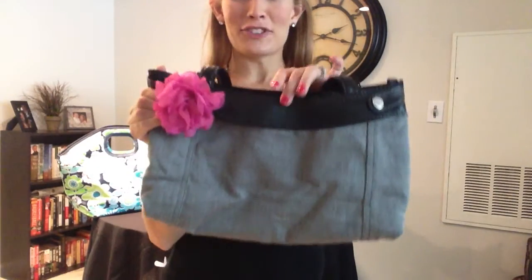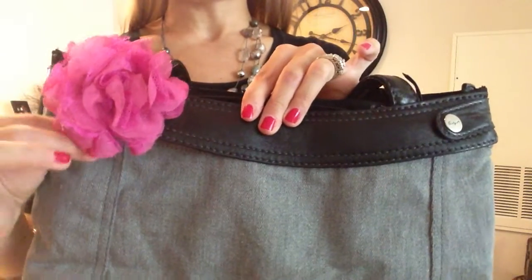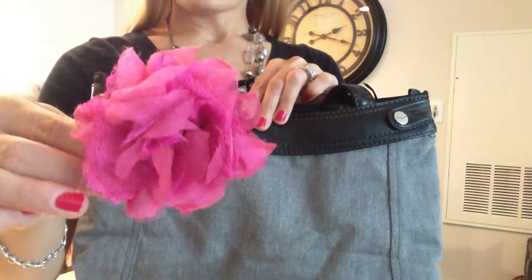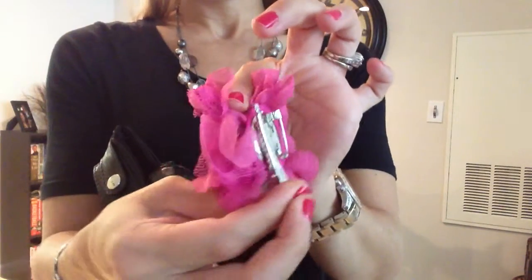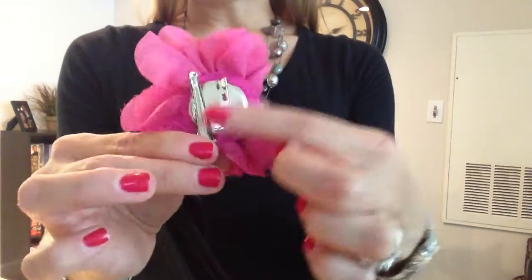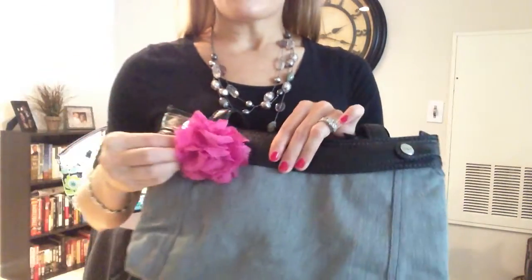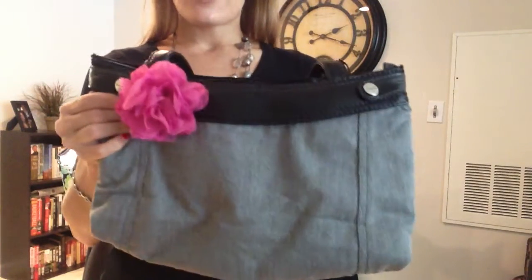You can see that I've dressed mine up with a little pink rosette clip. Let me give you an up close and personal look. So this is our pink rosette clip. On the back, I just attached mine with the duck bill clip right here, but it also has a safety pin attachment, so you can easily pin it on a bag, your blouse, in your hair — whatever you might like to do to give you that extra little pop of color.